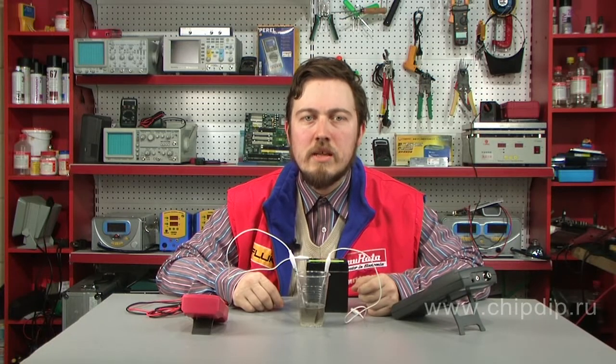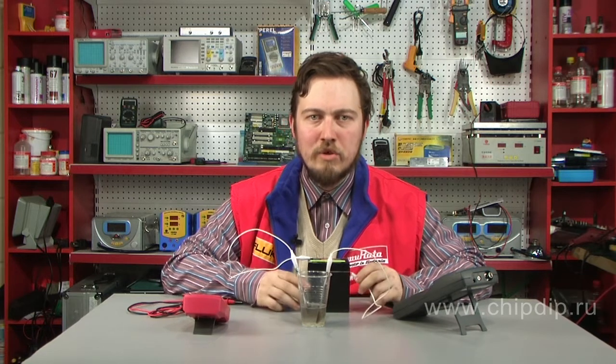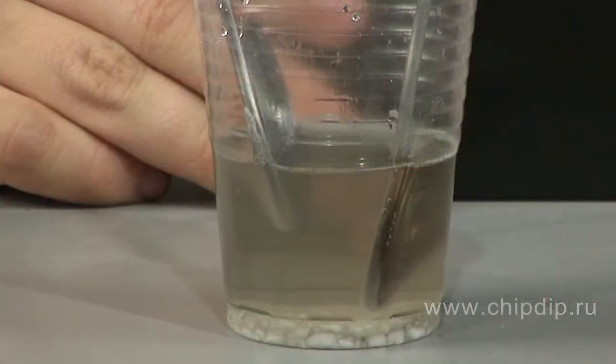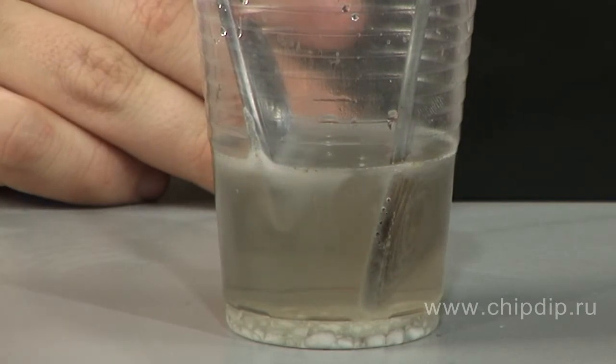Electric current was initially discovered as a result of a chemical reaction. Scientists were attracted by the chemical effect of the current. They noticed that when current passes through electrolytes, substances contained in the solution or gas bubbles are released. By passing current through water, it was possible to decompose it into oxygen and hydrogen. This reaction is called water electrolysis.